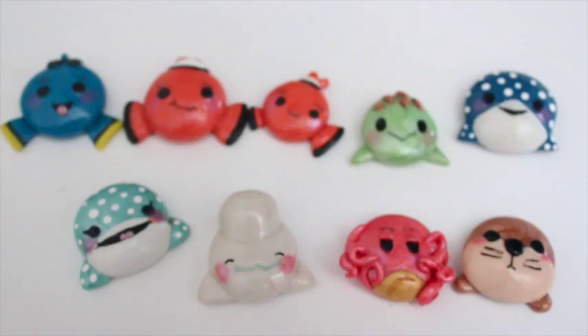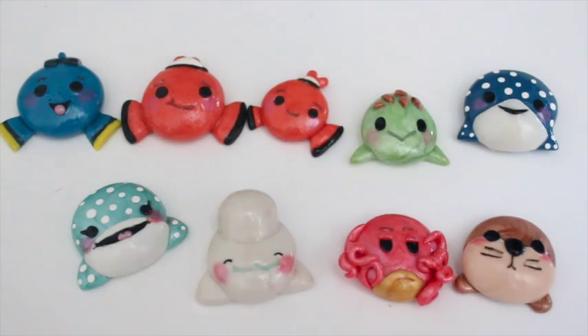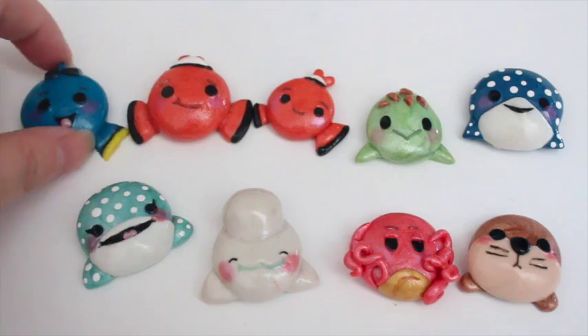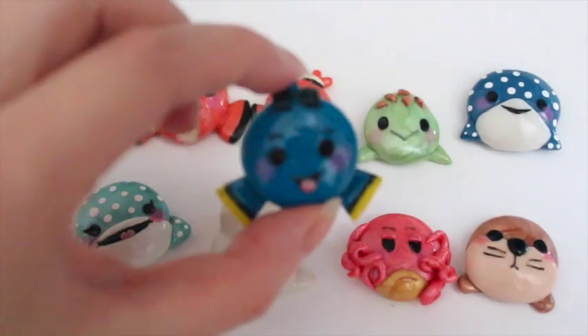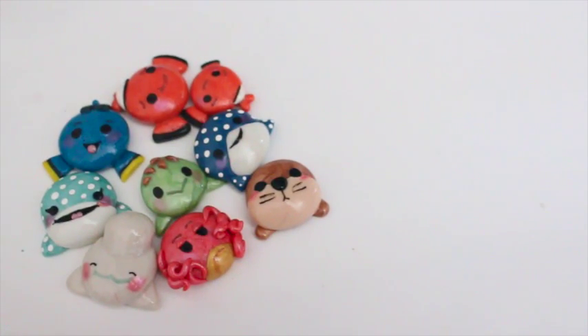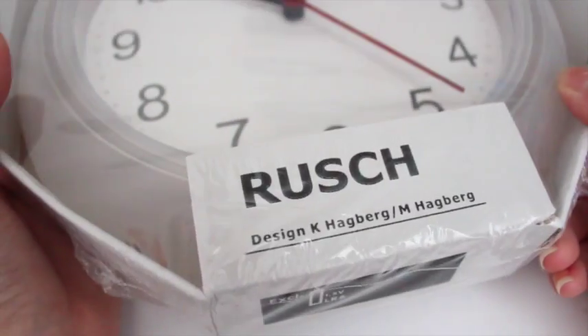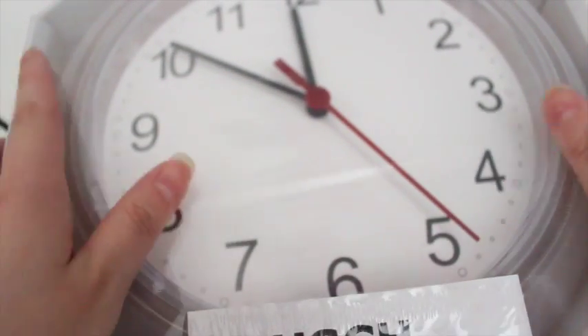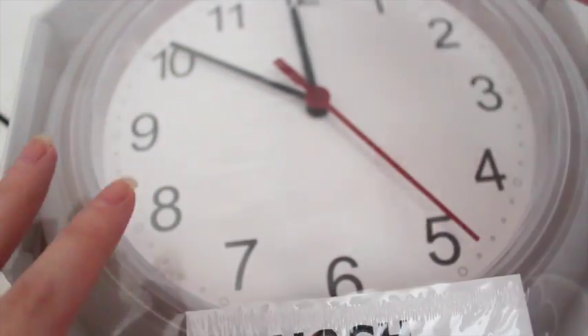There are a total of nine pieces that I made of the Finding Dory characters. You can feel free to use this video as a guide for making your own character clocks — I'm totally fine with that. This clock is from IKEA; it was $1.99. It's the RUSCH clock, and I'm not sure if I'm saying that correctly.